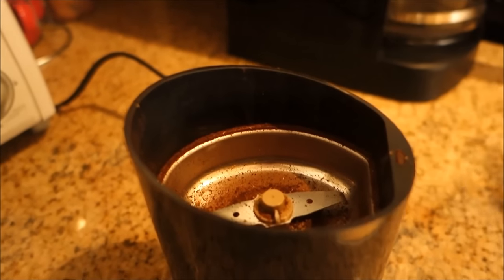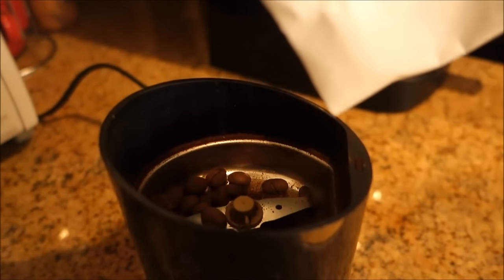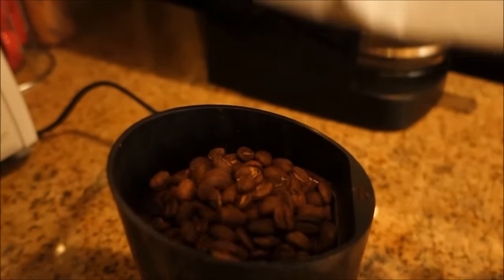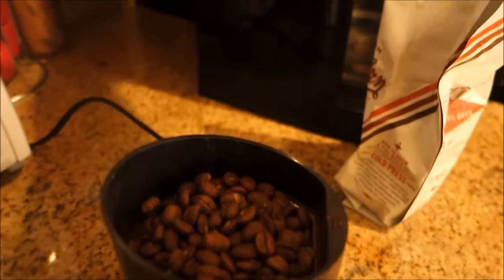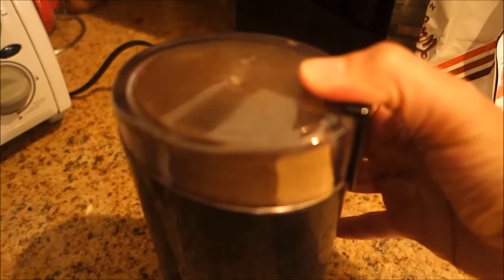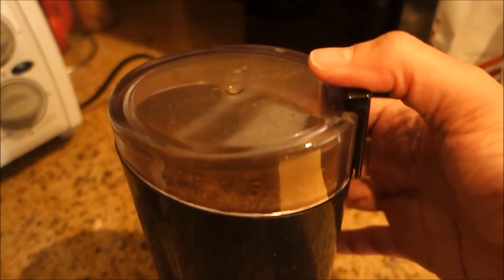The next step is to grind your bean against the bedpost or a 56k grinder. I like this one because it reminds me of the Sega Dreamcast modem where I used to play Sargeous Heroes all the time. But you're going to want a coarse grind, otherwise it's going to be too much bean.